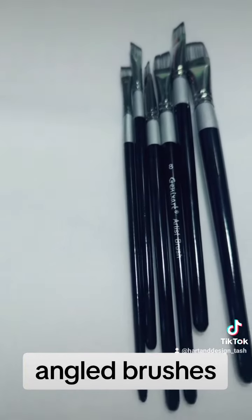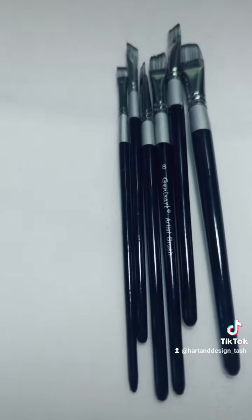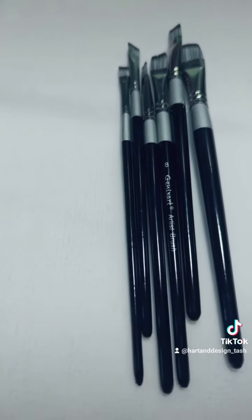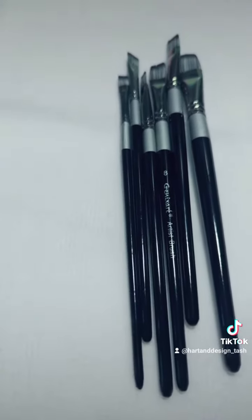I will try and tag them in the post, or if not you can look in my showcase — I have listed some brushes in there that people are selling so you can take a look. Basically all you need is some filberts, some flats, some rounds, and some angle brushes — that's enough to get you going.